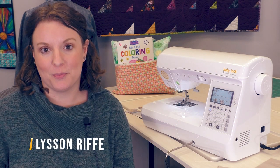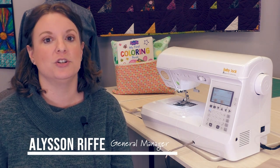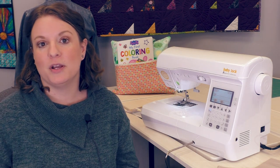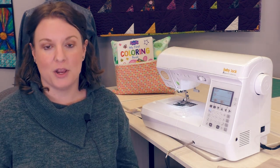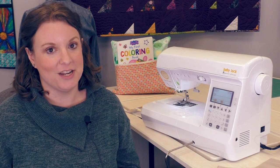This is Alice and I'm here with the Baby Lock Brilliant. The Brilliant is part of Baby Lock's Genuine Collection and it has the most features out of all the machines in the Genuine Collection. So whether you like to make garments, quilt, or make home decor, this machine is going to have all the features that you would need.